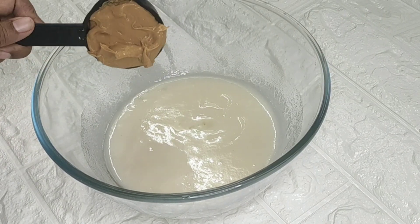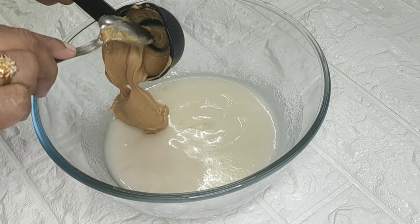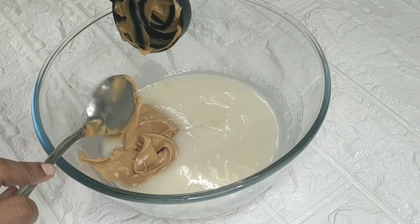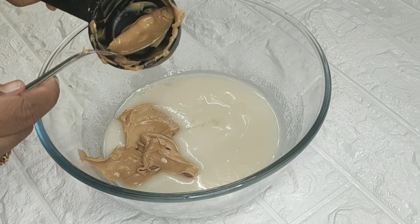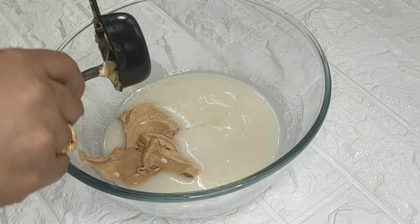Let's mix in the peanut butter. I will add a tablespoon of peanut butter. Give it a taste of the peanut butter — I like this one, it's a nice flavor.